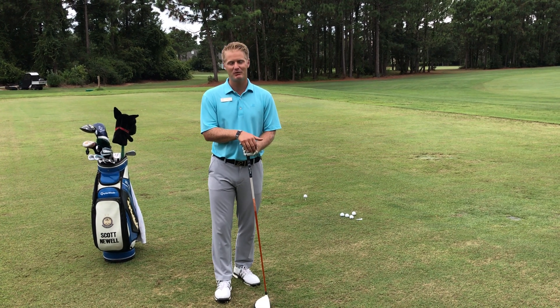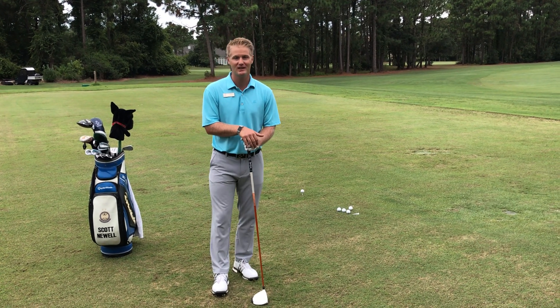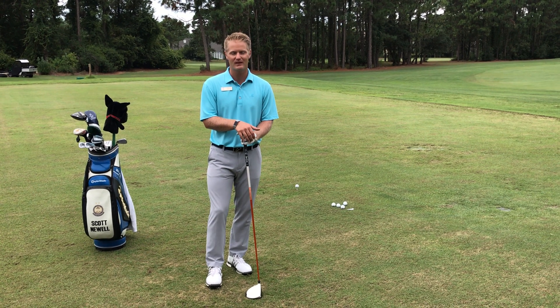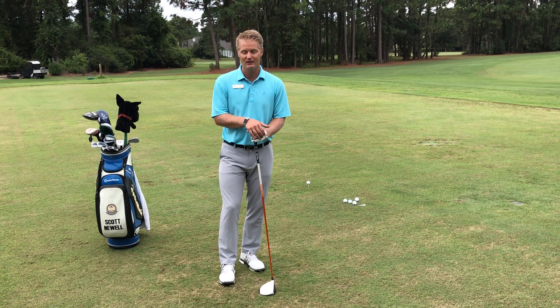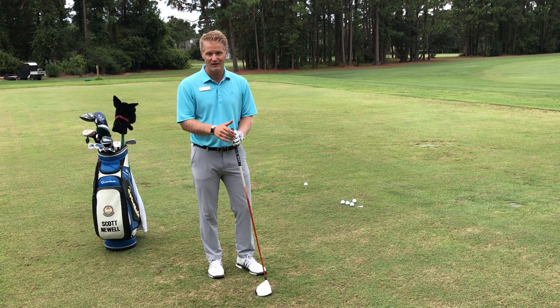Hi, my name is Scott Newell. I'm a PGA professional here at the Clubs at St. James Plantation in Southport, North Carolina. Today I want to go over a few tips with your driver. We're going to be talking about proper driver setup today.